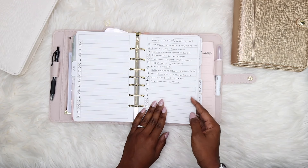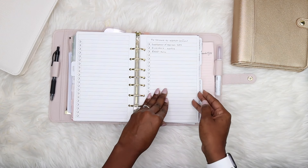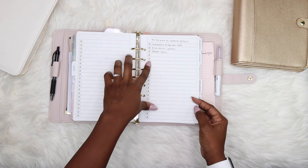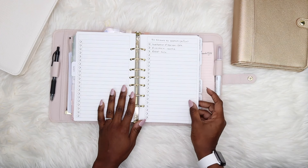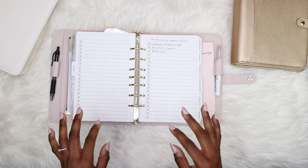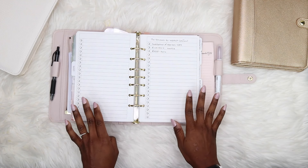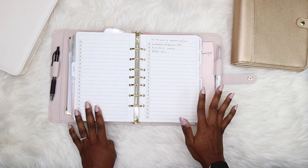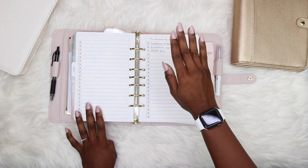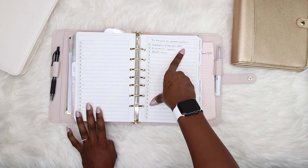This next list is shows I want to watch or finish. I started Godfather of Harlem literally last year and I'm still not done because it's so intense — I either need to binge it completely or just take time to grasp what's happening. Some shows just need time like that.